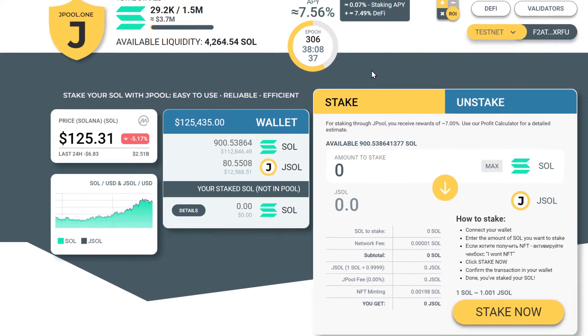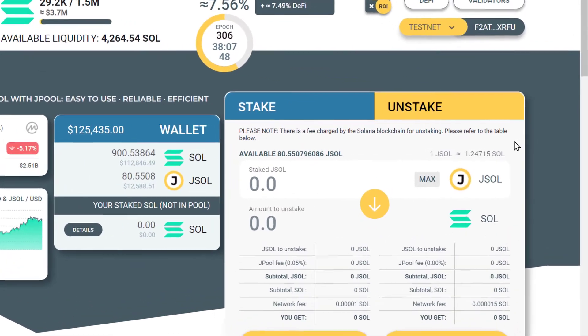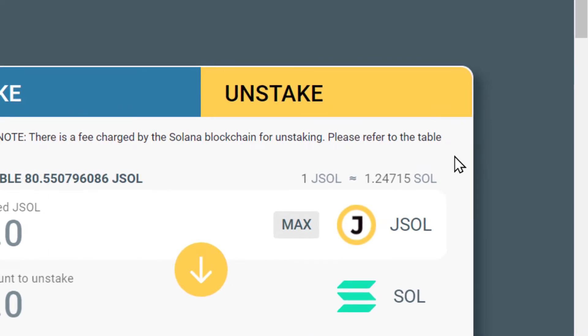As you hold jSOL in your wallet, it constantly grows in value. The jSOL and SOL rate increases every epoch as rewards are accrued on the staked SOL. The amount of your jSOL stays the same, but the corresponding SOL value increases steadily. See this jSOL price here? It used to be one jSOL equals one SOL at the beginning.